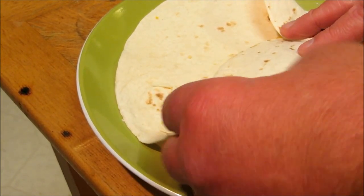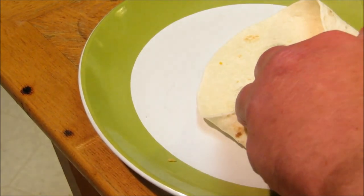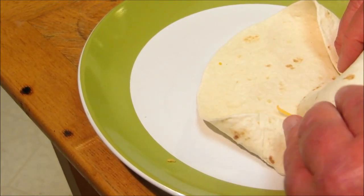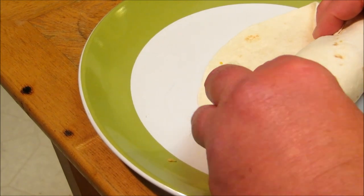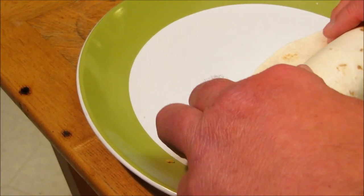Fold it over and then roll it up. It's important you heat up your shells just a little bit before you roll them up, otherwise they're going to crack.